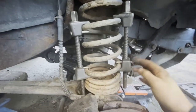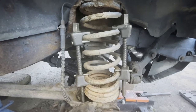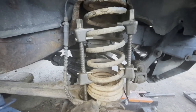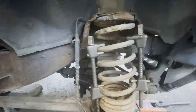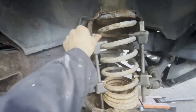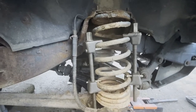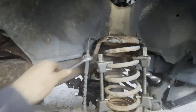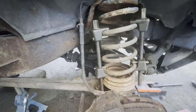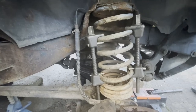I got these better quality compressors which have retaining clips, which gives a bit more confidence that they're not going to slip off. Really it's just a case of tightening these evenly, slowly — I don't use the impact for this stage, I just do it by hand. At some point there should be enough compression to pull the spring free.